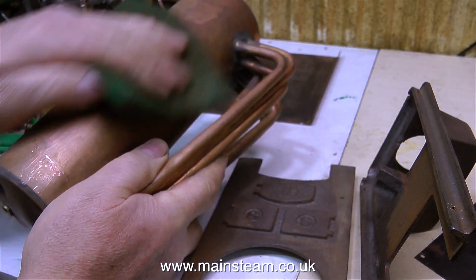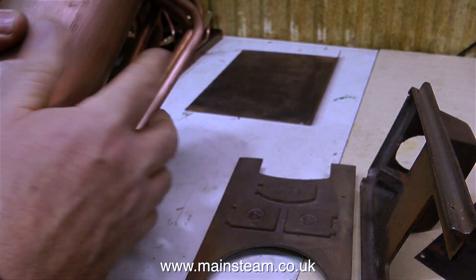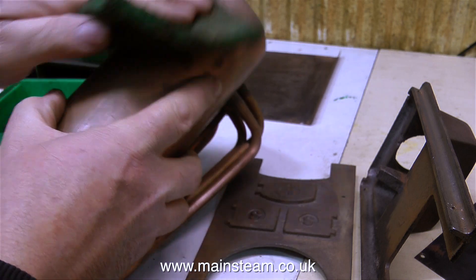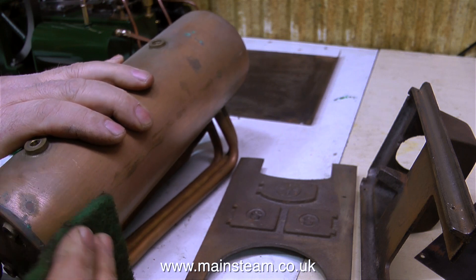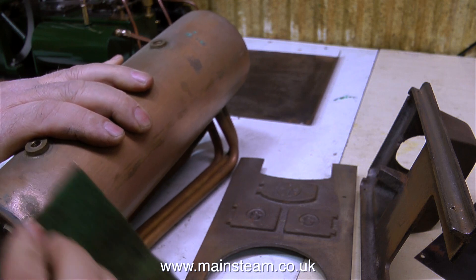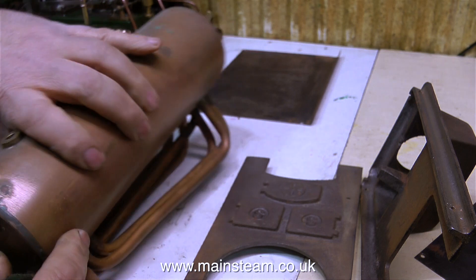Having a look at the physical condition of the boiler, it really is quite good for its age. Like the steam fittings, it's very tarnished, but this will polish up beautifully on the polishing spindle. What I'm doing at the moment is using some Scotch-Brite to just clean off some of the corrosion. This was the worst of the marks on the boiler barrel, so just attacking it with some Scotch-Brite will make it easier to remove completely when I clean it up on the polishing spindle.